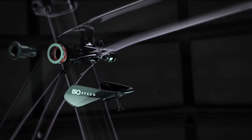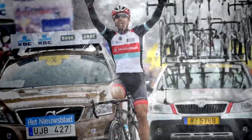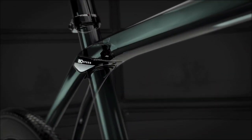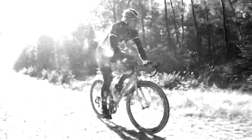IsoSpeed was developed with Fabian Cancellara to win the most monumental classics out there — Flanders and Roubaix. Isolating the top tube and seat tube from each other allows additional compliance without any negative effect on power transfer. IsoSpeed has proven to ride faster over rough roads, and the instant question was: when can I have a cyclocross bike with that?